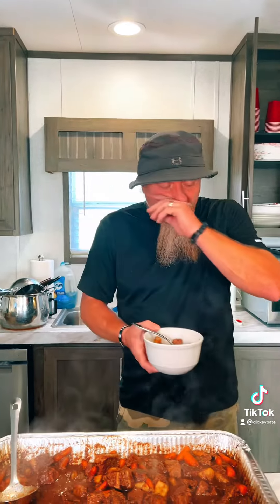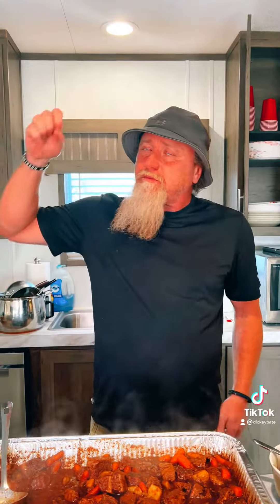And then a couple shots of that Worcestershire salt — pour it in real gently, not to make a mess, right Cheryl? Get some tin foil, cover it, and put it back in the oven at 350 degrees for another two hours.